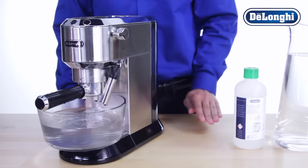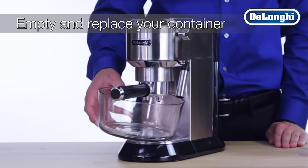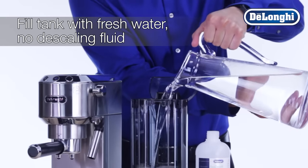You will want to ensure that the solution has been properly flushed through the machine. Simply empty and replace your container under the steam wand and boiler outlet. Fill the water tank with fresh water. Do not add descaling fluid this time.